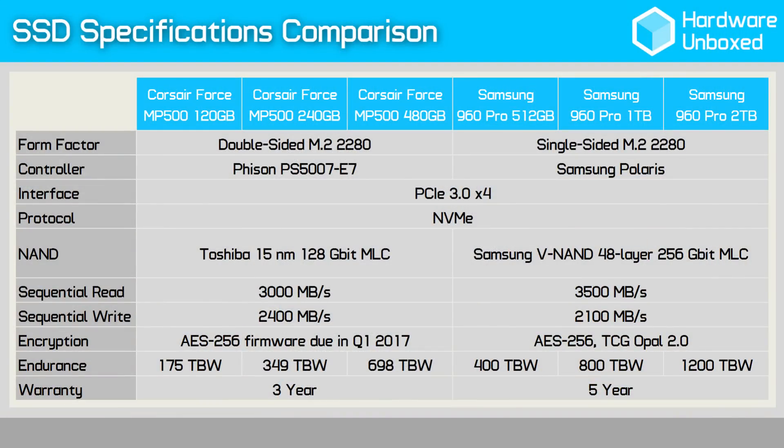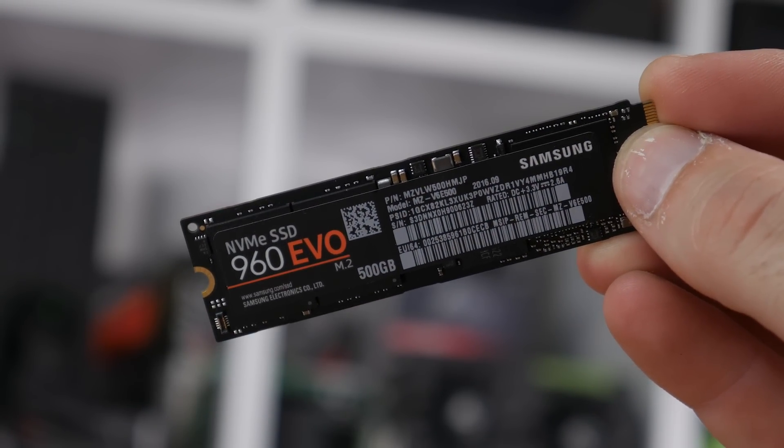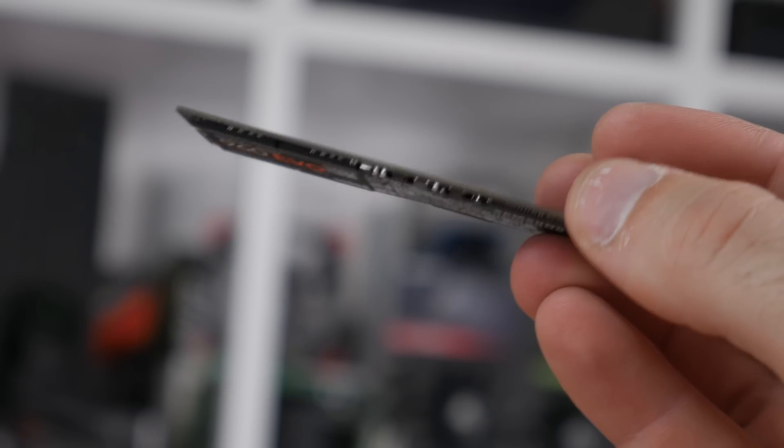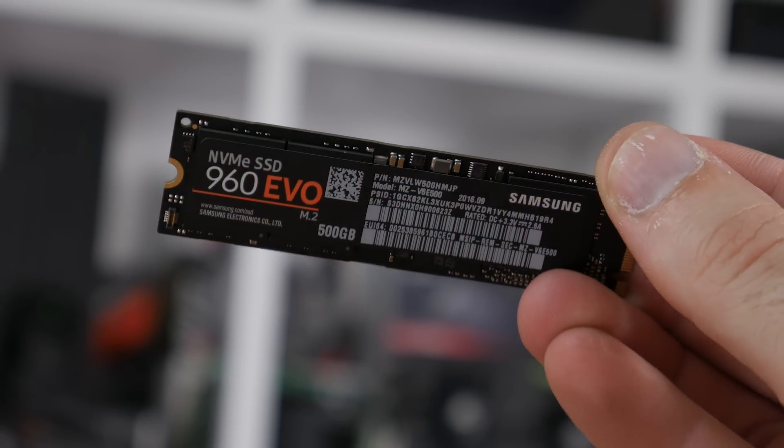What's interesting about the new Force MP500 series, and quite important to note, is the fact they are using MLC NAND memory, and not the cheaper, less durable TLC used in the 960 Evo series. This is worth keeping in mind when noting the price, as the 480GB version is retailing for around $325 US, or $440 for Aussies. The 512GB version of the 960 Pro, which also uses MLC NAND, costs $330 US or $450 Aussie. The only possible thorn in Corsair's side is the TLC-based 960 Evo — the 500GB model costs just $250 US or $340 Aussie — so it'll be interesting to see how the MP500 compares in terms of performance.